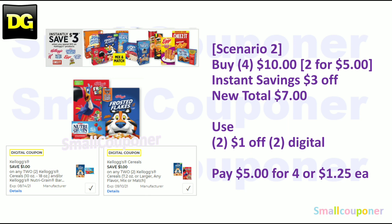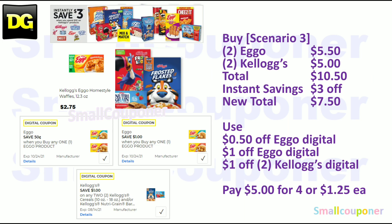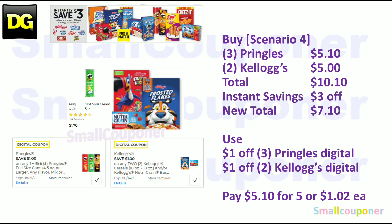Scenario two: get four Kellogg's cereals at 2 for $5, so four for $10. Get $3 off instantly, new total $7. Use two of the $1 off two digitals and pay $5 for four, or $1.25 each. Scenario three: two Eggos for $5.50 and two Kellogg's for $5.00 — total $10.50. After $3 instant savings ($7.50 new total), use $0.50 off Eggo, $1 off Eggo, and $1 off two Kellogg's — pay $5 for four, or $1.25 each. Scenario four: three Pringles for $5.10 and two Kellogg's for $5.00 — total $10.10. After $3 instant savings ($7.10 new total), use $1 off three Pringles and $1 off two Kellogg's — pay $5.10 for five, or $1.02 each.